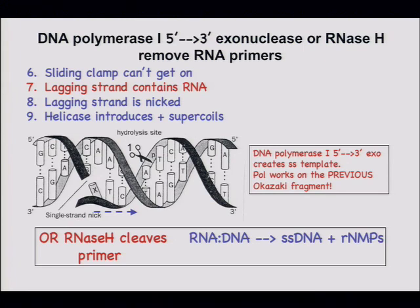Ribonuclease H would chop up the RNA in the Okazaki fragment, leaving a small gap. Pol III could fill in that gap and fall off when it reaches the end. Alternatively, Pol I — DNA polymerase I — has three activities: the polymerase, 3'-to-5' exo for proofreading, and a 5'-to-3' exo that can cut either DNA or RNA ahead of the site of synthesis.